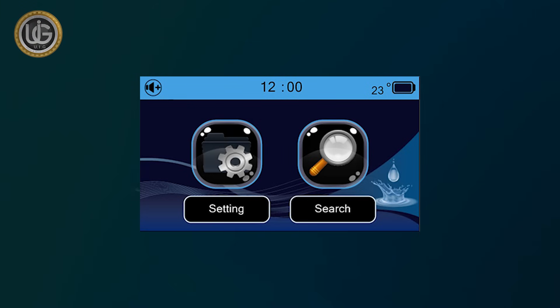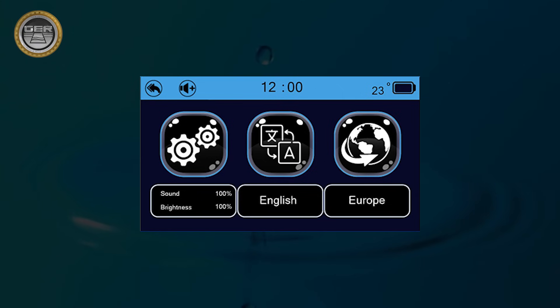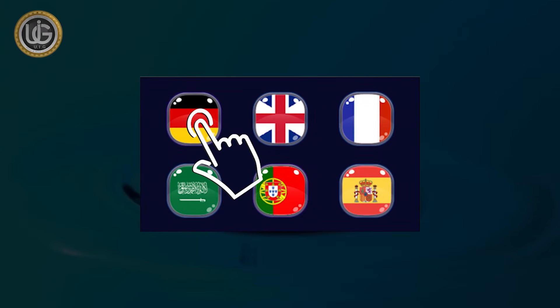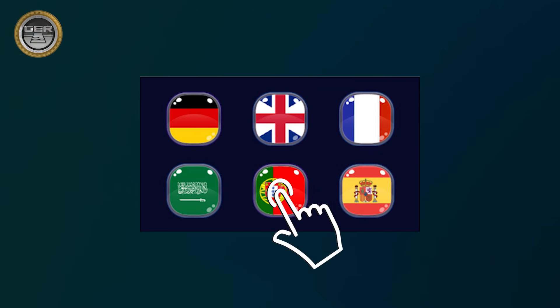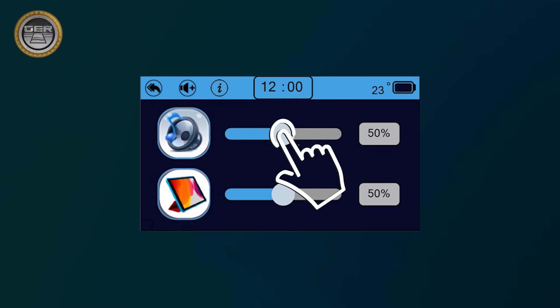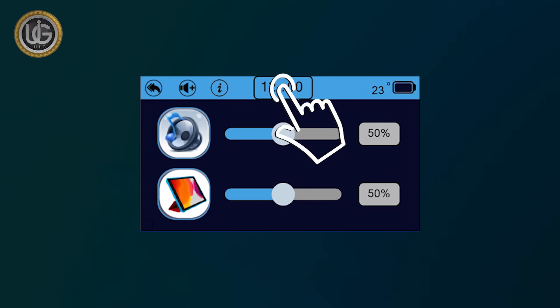The main screen also shows the following icons: a settings icon containing the working languages of the device, which are German, English, French, Spanish, Portuguese, and Arabic. A device settings icon through which you can set sound level, lighting level, time setting, and view device information.